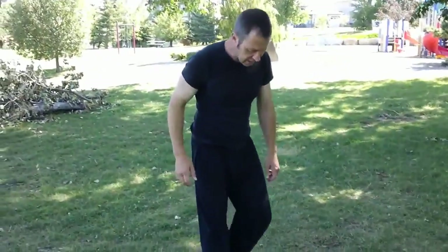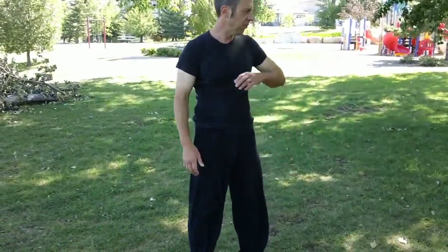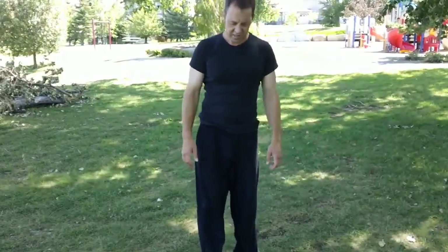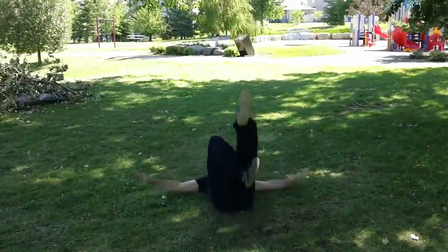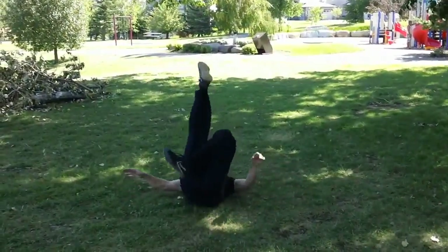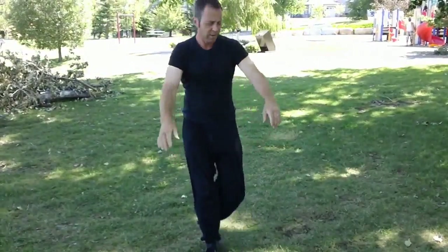One leg goes behind the other depending on which way you're falling. If you're falling backwards to the right, you want your right leg behind. If you're falling backwards to the left, you want your left leg behind. If you're falling straight back, it doesn't matter. So the straight back fall, you just do it on both sides — here's the right one, left one, right one, left one.